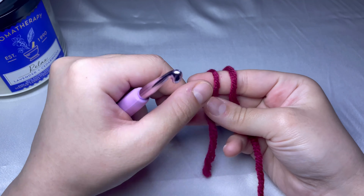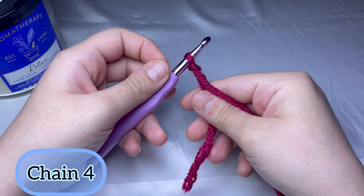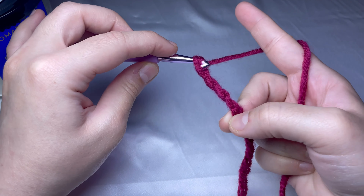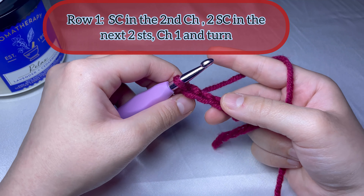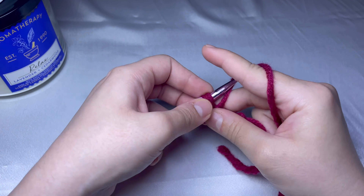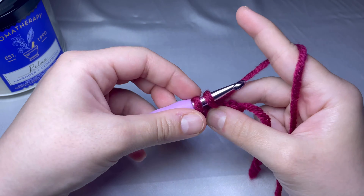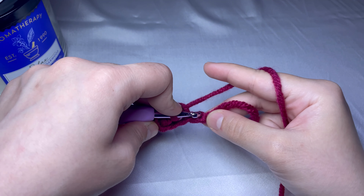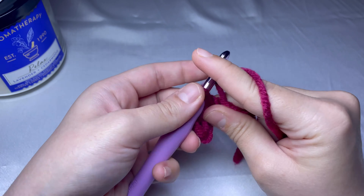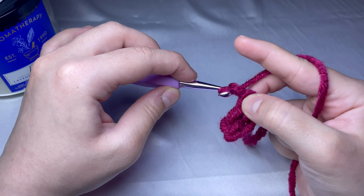To begin, we will start with a slip knot, as you can see here, and we will do chain four — one, two, three, and four. Now we will start doing our first row, starting from the second chain from the hook. We will do a single crochet — one and two — ending up with three single crochets: one, two, three. Chain one and turn your work.